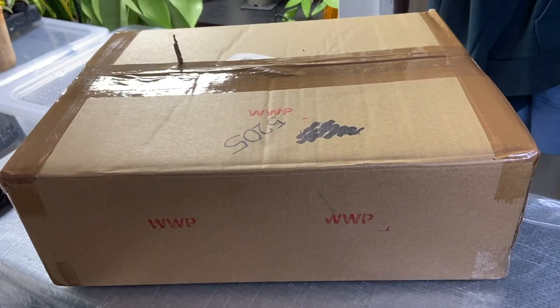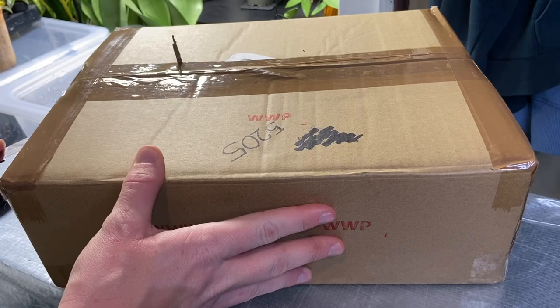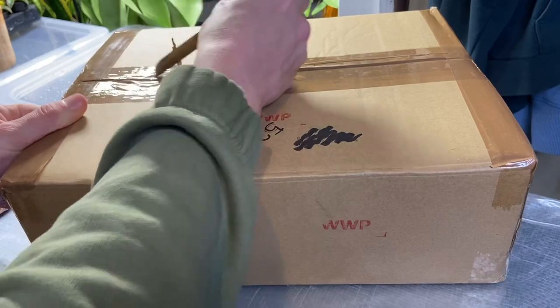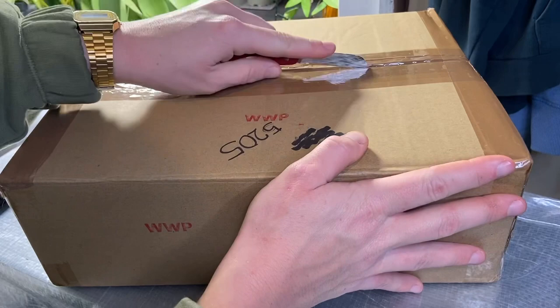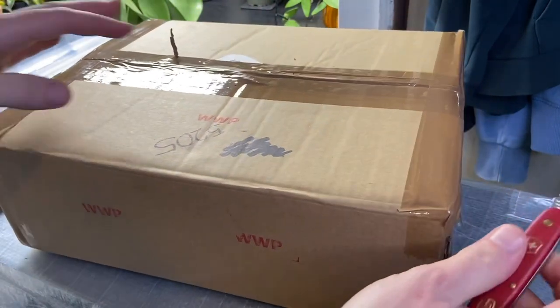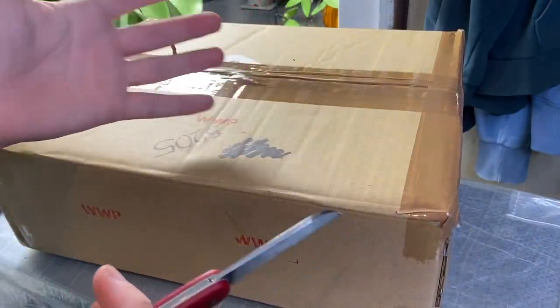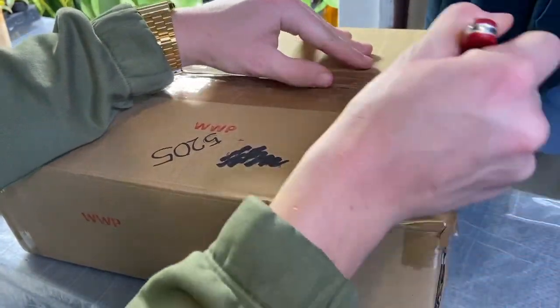Right, let's get on and open these up. This is going to be a really quick unboxing because it's quite late at night. It seems like in the winter I buy more carnivorous plants compared to the summer, and I think it's probably because a lot of sellers divide them in winter.